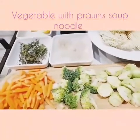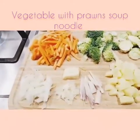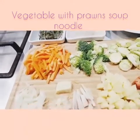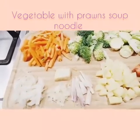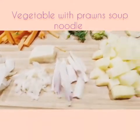Today we will be making vegetable noodle soup. The ingredients we need will be some onion, crushed garlic, ginger over here and lemongrass over here.